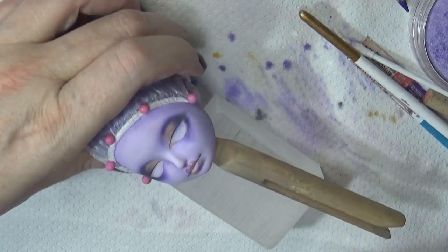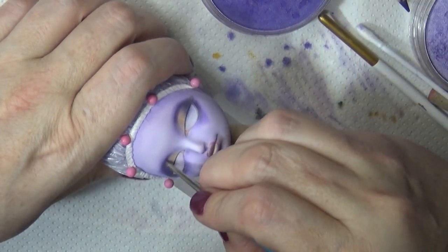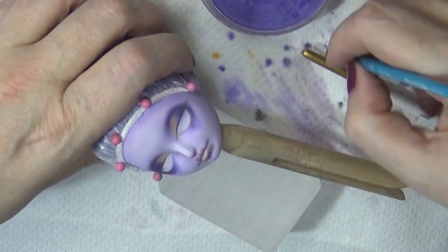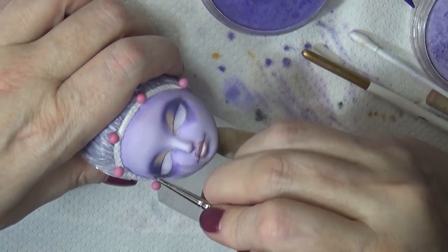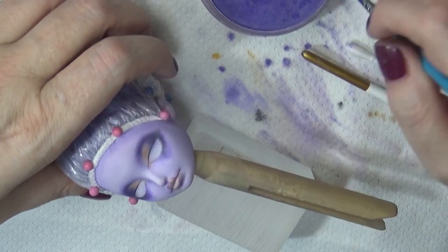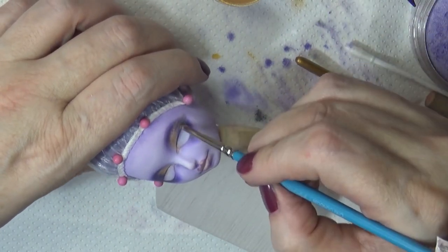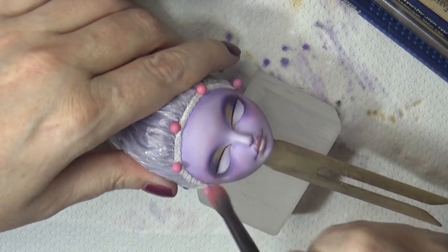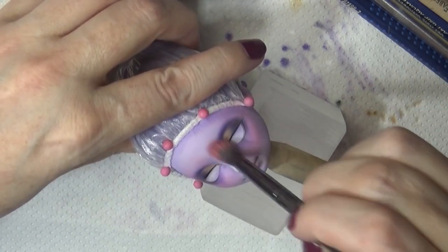There's my trusty Art Grip Aquarelle. All of my supplies are in the description box below, and there's also a link to my Amazon storefront where all of my supplies are listed. You can hover over them to see what I use each product for. If you do purchase from that link I do get a small commission, so thank you to those who have purchased.